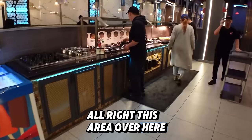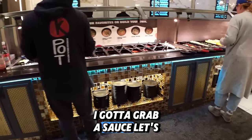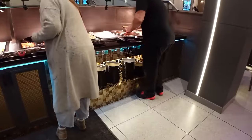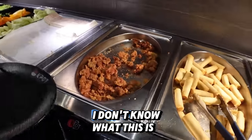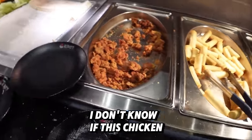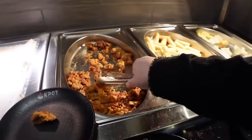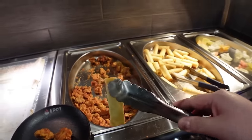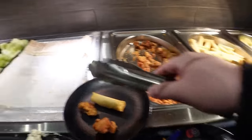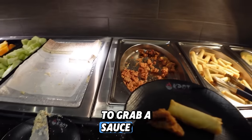This is the area over here — they got sauces too. I need to grab a sauce, let's see what the appetizers are. I see spring roll, shrimp crackers. I don't know what this is — I don't know if it's chicken or something else. Let's try a piece here, two pieces. One of these spring rolls, cake for later, and I need to grab a sauce.